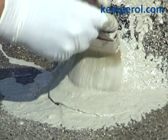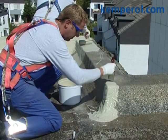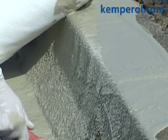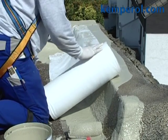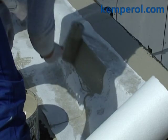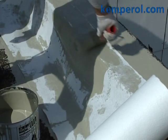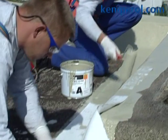Kemperol 2K pour is always applied using the two-coat method. Firstly, two-thirds of the material required is applied to the surface. The fleece is rolled out onto the wet material. Secondly, the remaining one-third of the amount required is subsequently applied to ensure that the fleece is completely saturated. Again, carefully brush out any air bubbles or folds.